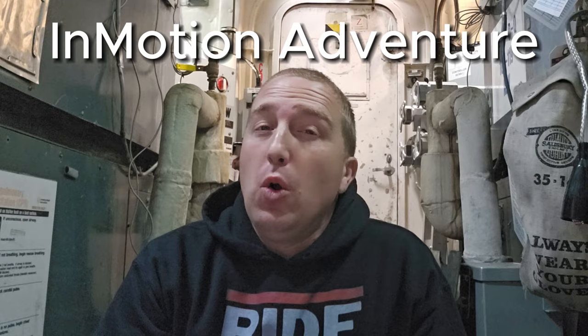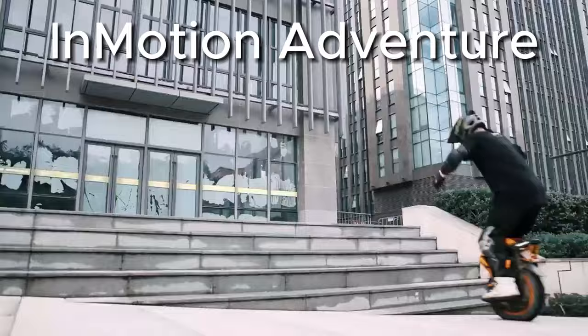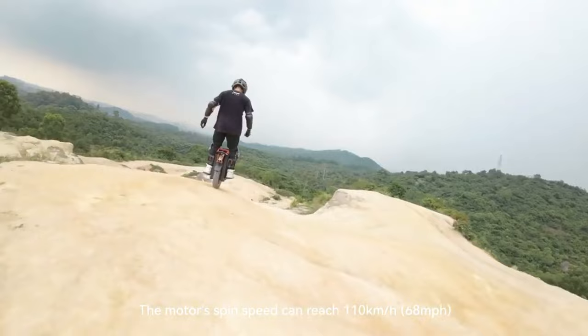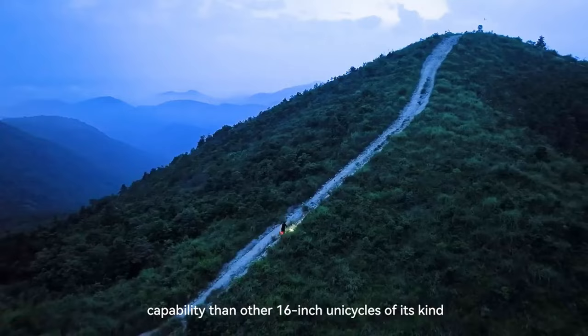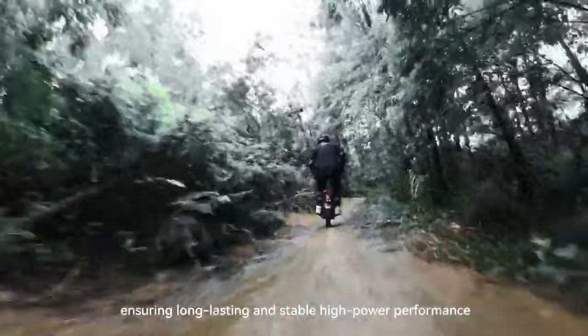InMotion has announced two different EUCs that are upcoming. One of them has gotten all the attention, though — that would be the InMotion Adventure. InMotion is marketing the Adventure as the most powerful EUC ever made for its size. It has a 4,000-watt motor, and they're advertising it as IP67 waterproof. The Adventure also has a progressive coil shock with 85mm of suspension travel, as well as up to 16 amps of fast charging capability, so they're saying you can get it pretty much topped up in about an hour. Pretty impressive.